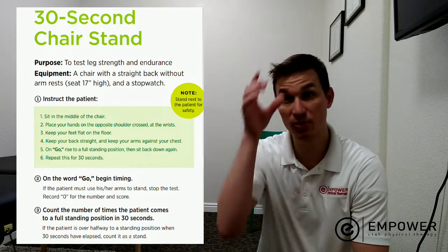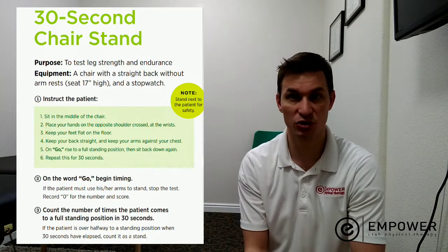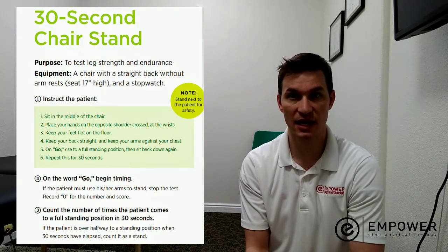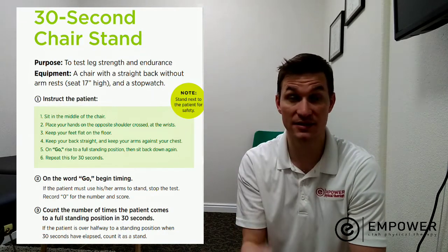The first and most important thing during this test is safety first. Don't go so fast that you feel out of control or dizzy. You have to use safety, and then the second thing is just do your very best.